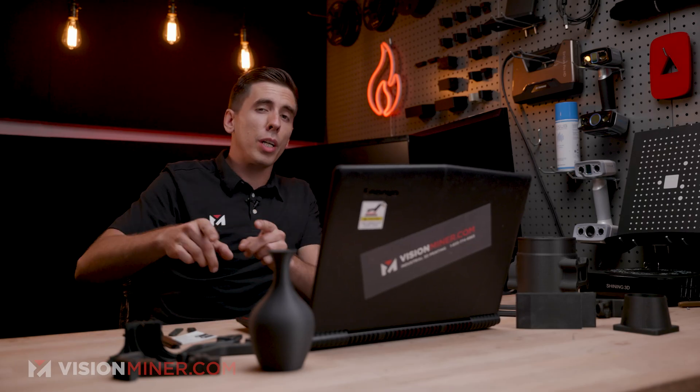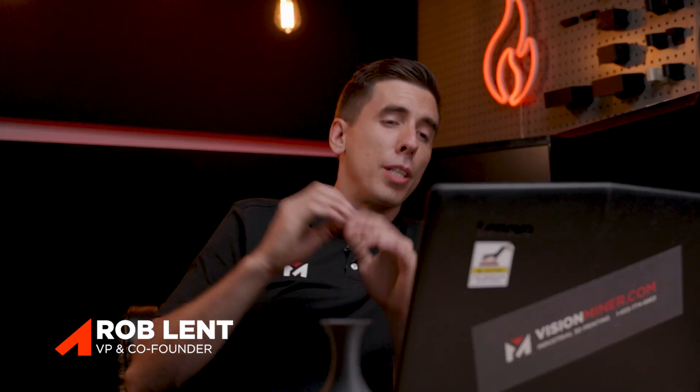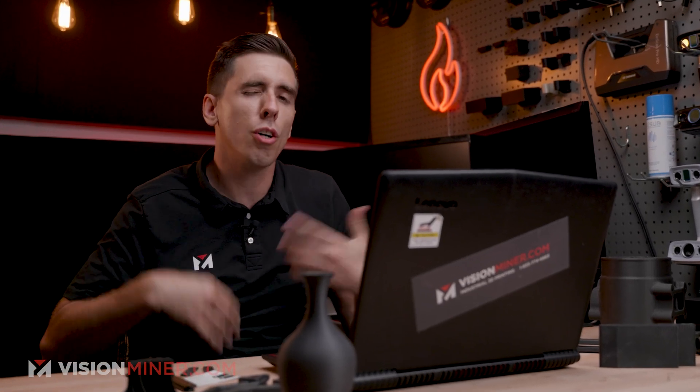Hey guys, today we're going over your questions on carbon fiber nylon, or polyamide. This is going to be a good one. We had some videos where you guys left us a ton of comments. We're going to go through the top comments, answer those questions, and go over a couple different tidbits of information that should be clarified.